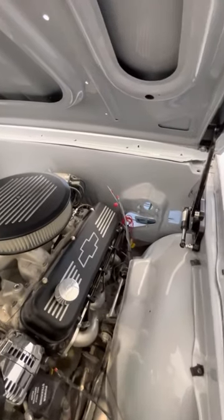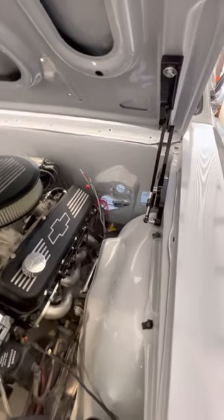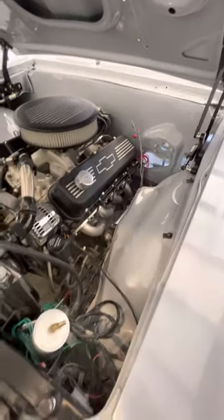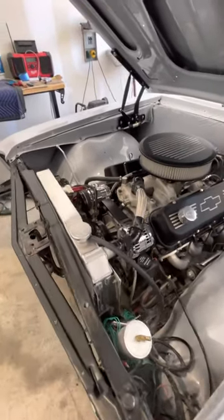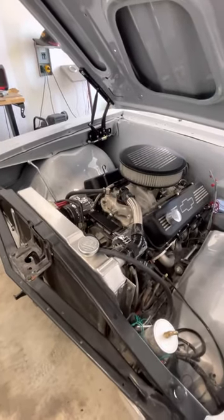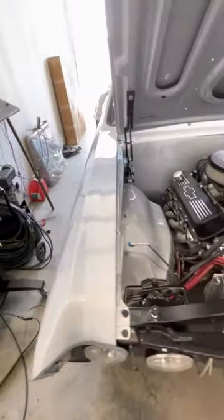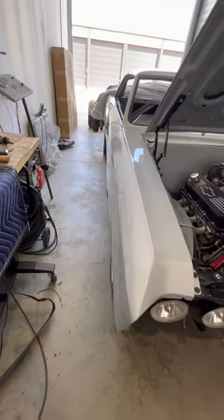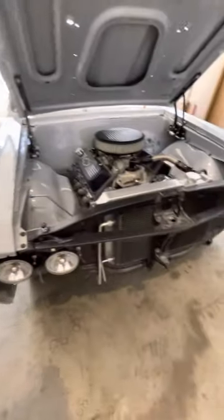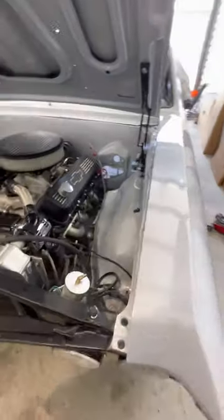We're going to go with a hidden wiper inside the cowl. We'll be putting this thing back together now, inch by inch. She's come a long way, and this thing will be on the road sooner than later.